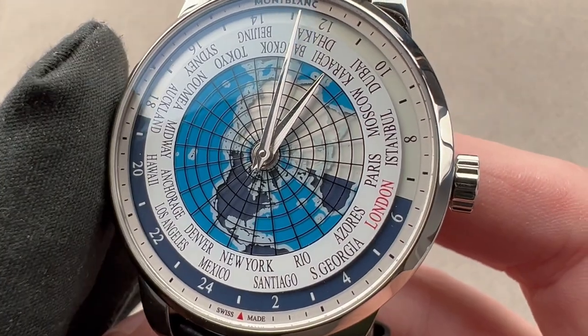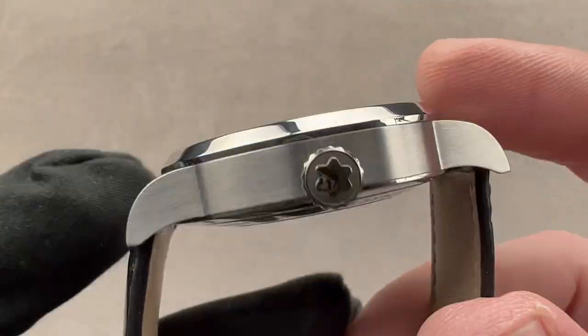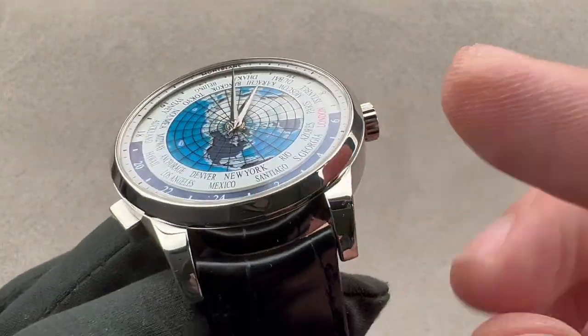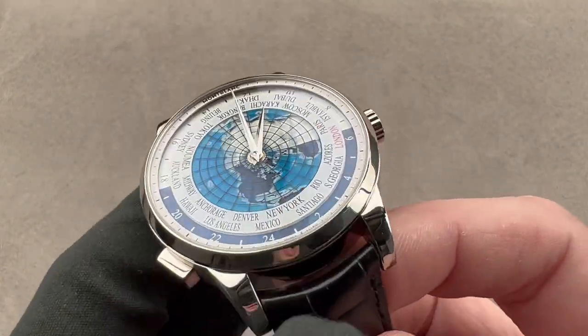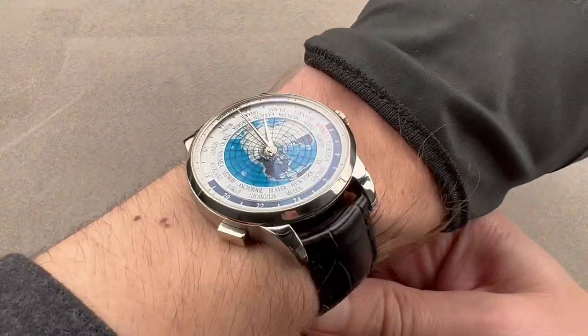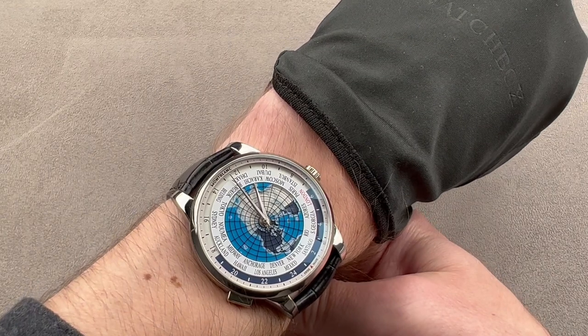41 millimeters in diameter, 12.1 millimeters thick, 48.8 millimeters from lug tip to lug tip, with a vintage-feeling, very heritage-inspired 19-millimeter spacing between the lugs. We'll throw it on my wrist, which is 16 centimeters in circumference, and you can see it's definitely not a vintage watch.